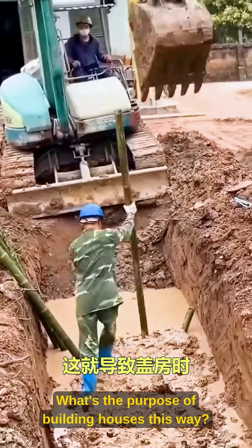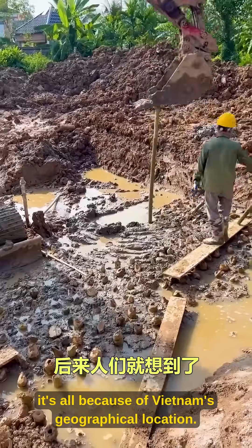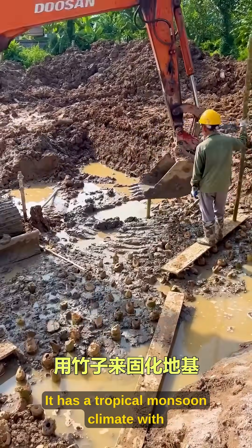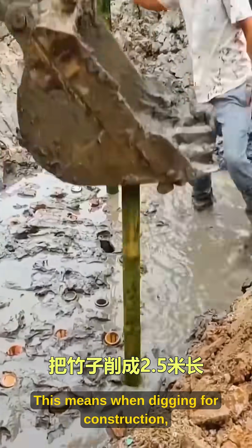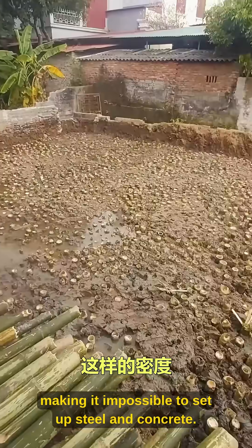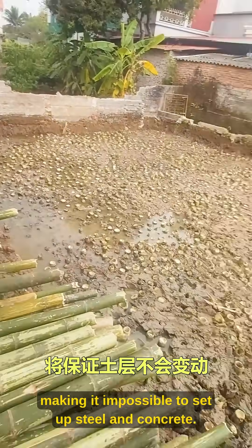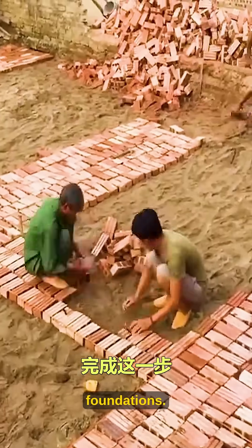What's the purpose of building houses this way? It's all because of Vietnam's geographical location. It has a tropical monsoon climate with year-round high temperatures and heavy rainfall. This means when digging for construction, you immediately hit water, making it impossible to set up steel and concrete. Later, people came up with using bamboo to stabilize foundations.